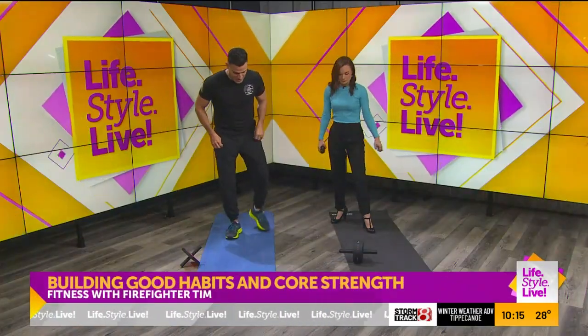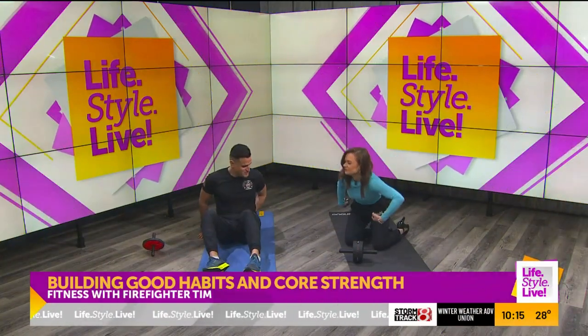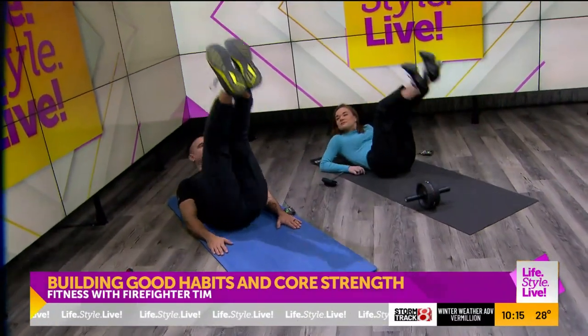Our goal with doing this core workout is to kind of build upon itself, to strengthen. So we're going to start out. The first thing of this workout is we're going to get down right here, lay on my back, and it's going to be a leg raise.